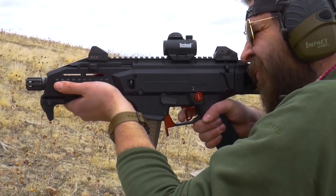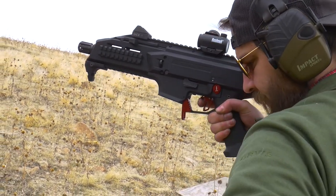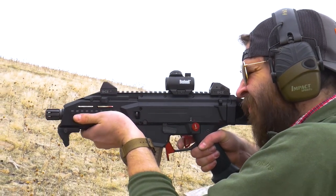Caltech PMR, CMR 30s, all kinds of stuff. So go check them out if you guys are interested in some of those. But he's like, hey, we got some parts for the CZ Scorpion that we want to get out there — some reviews, some honest feedback. Do you want to do one? I said I'd love to, but I don't have a CZ Scorpion. My buddy does.